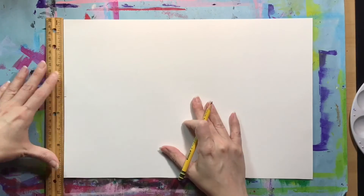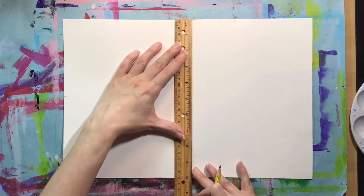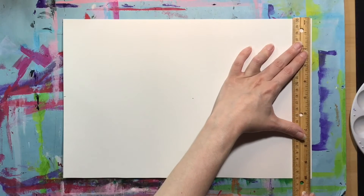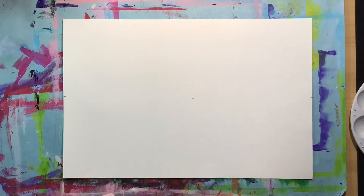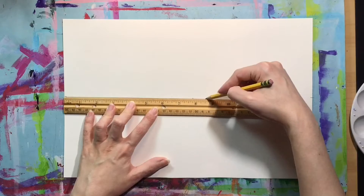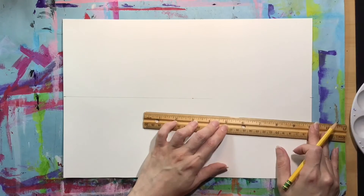Since my piece of paper is 10 inches by 15 inches, my squares are going to be 5 inches square. I'm using my ruler to measure the 5-inch mark, and I'm going to make that same measurement in three places and then connect my dots to divide the paper in half.